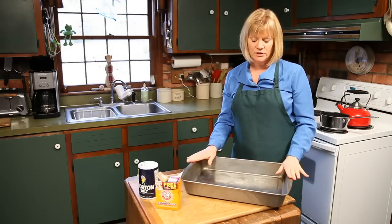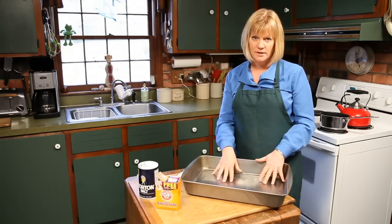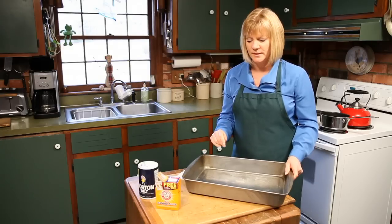So we've made our holiday turkey, we've got this ugly pan and it's probably full of a lot of grease and a lot of things that are stuck on. The beauty of it is it's going to be coming clean very easily. We're going to use two simple things to clean it off.